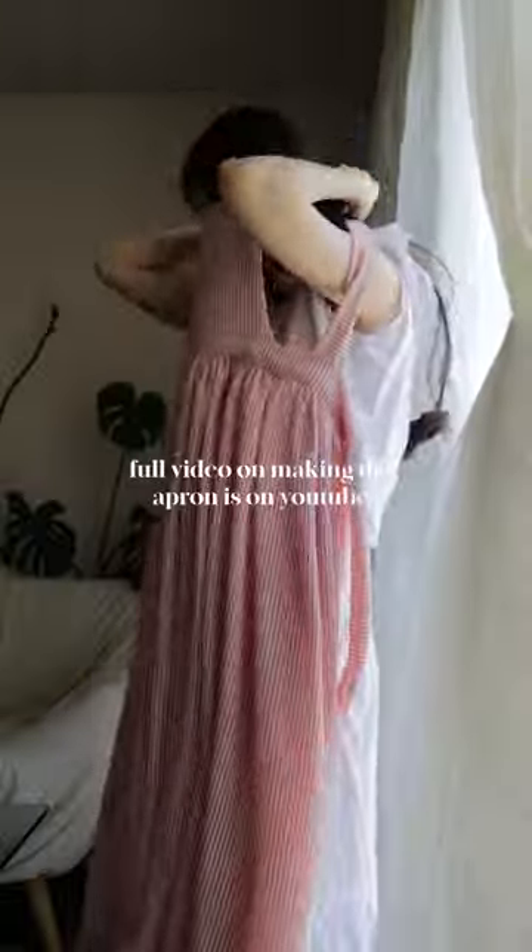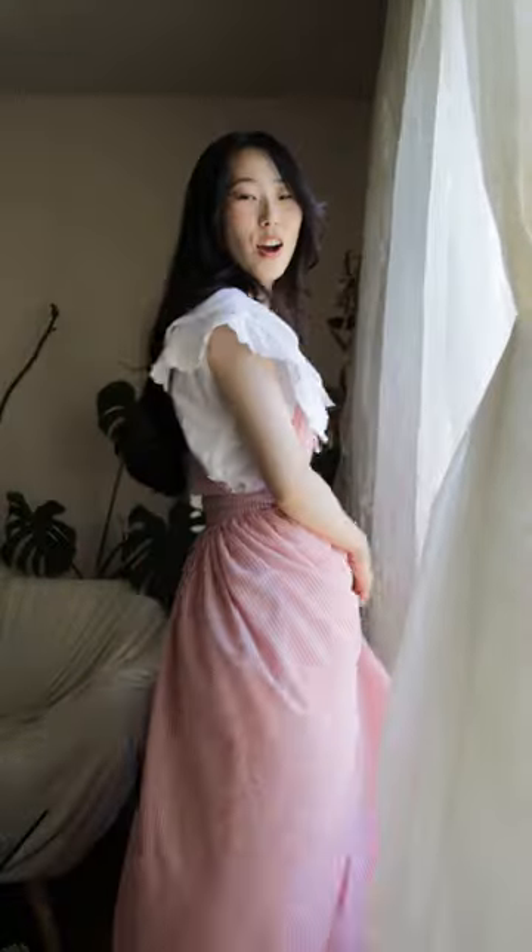Let's try it with this apron that I made. Yeah, this totally works. I still have the skirt underneath, so it's like a petticoat.